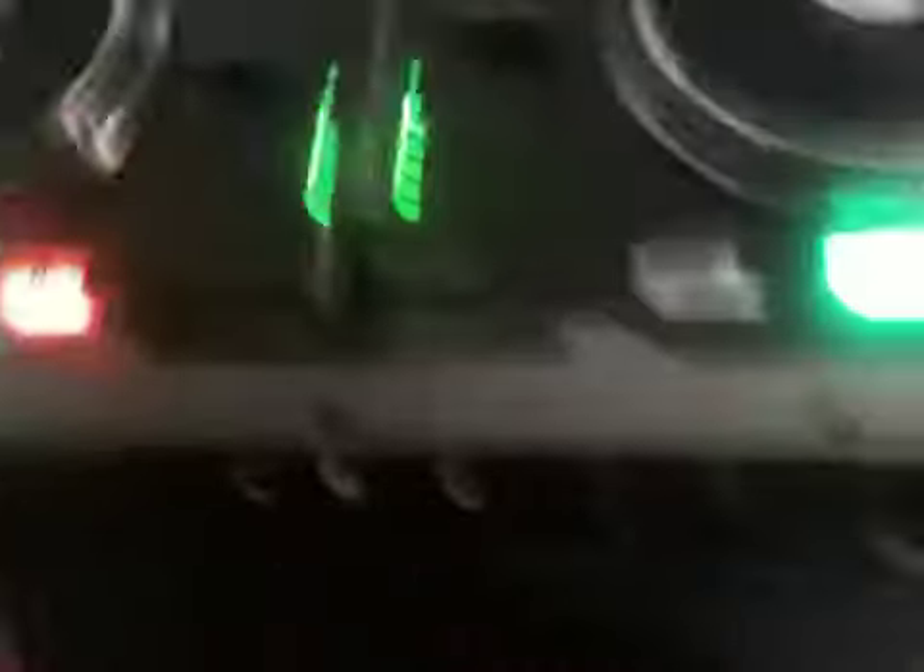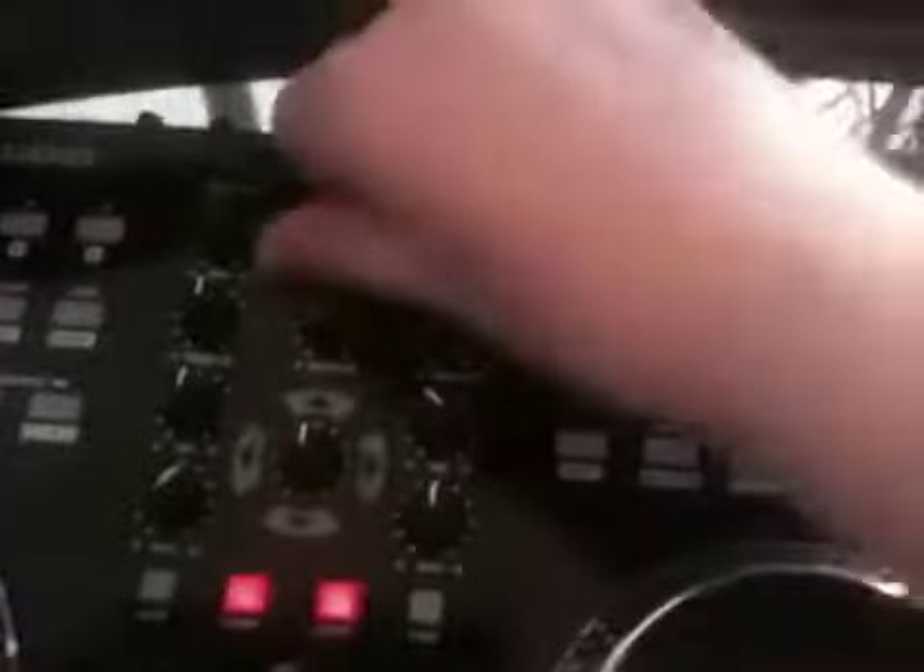In the mixer itself, we have a cross fader which is replaceable — four screws and you can just pop it out and put in a better one if you wish. There's also gain, treble, mid, bass, booth volume for your booth speaker, since there's a separate output for that in the back, and master volume.